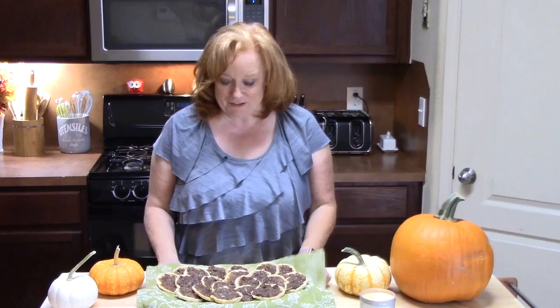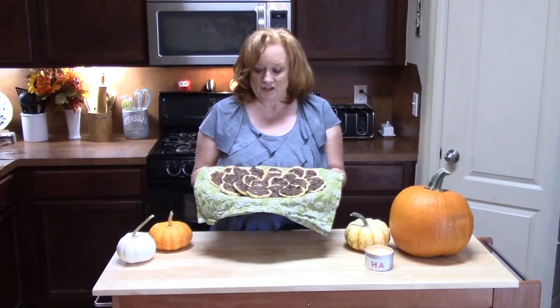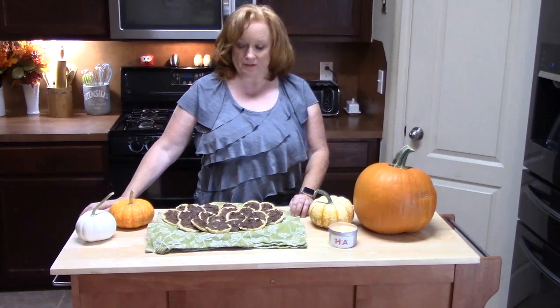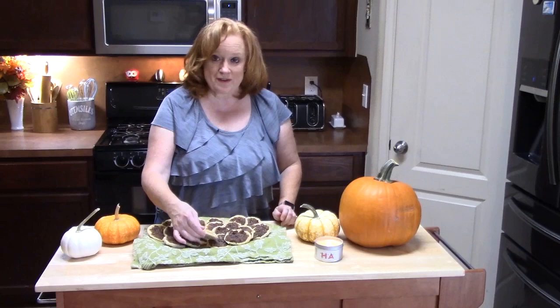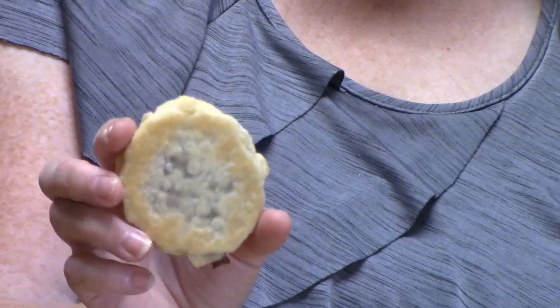My pecan pie cookies are done — look at these! It made about two dozen cookies, twelve cookies per pie crust. You can certainly cut that in half if you would like and use one pie crust, and just half the recipe for the pecan mixture inside. I am going to take a bite for you — look at that. You see the nice crust on the bottom. It is holding its shape very well — nothing is falling off of this cookie.